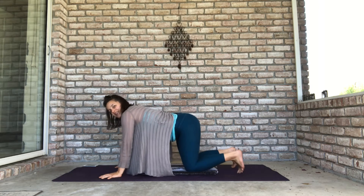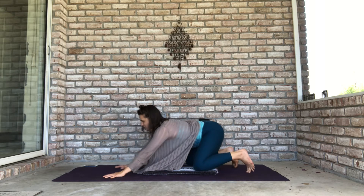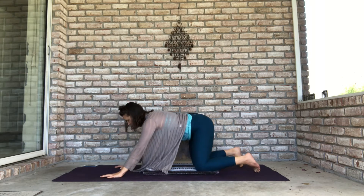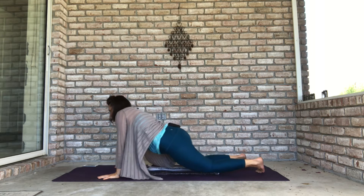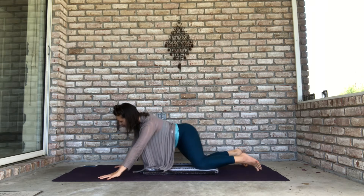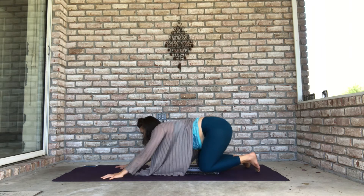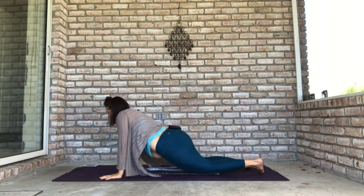If you need something more supportive underneath your knees, now is the time to grab it. Roll your hips in circles — make big circles with your hips, or small circles if you prefer. You can reach your hips all the way back towards your heels or come forward into a little Cobra or Up Dog. Reverse your circles too, or just go from side to side. Use this as an opportunity to warm up your hips gently.